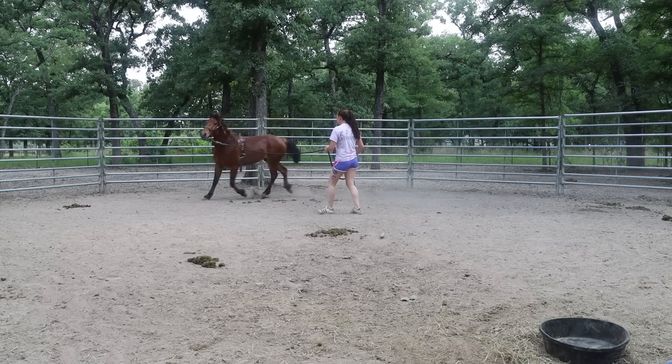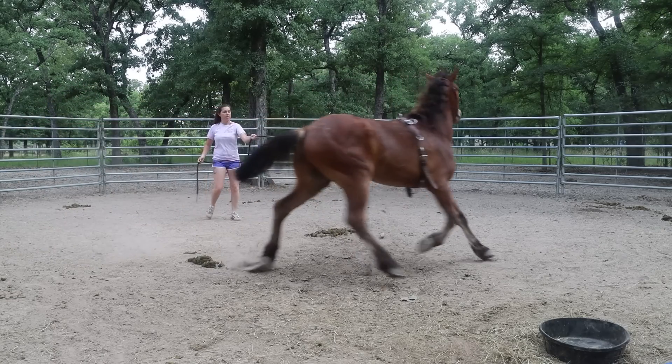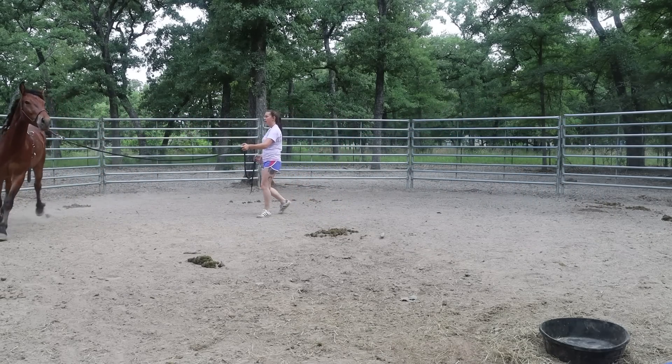The other thing I think I want to work on is, kind of like when we're leading, doing a little bit of a jump response — to see what his reaction is when he spooks. I'll show you guys what I mean by that.